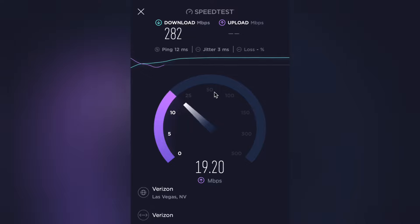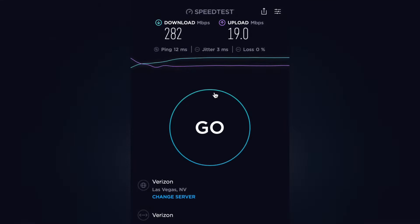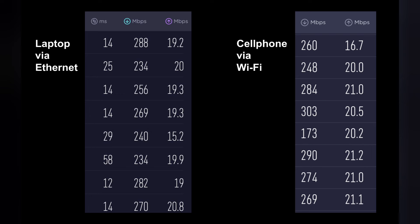For this speed test, I'm actually connected using an Ethernet cable to my laptop — I wanted to get a true indication of speeds. It is a tri-band router and it is Wi-Fi 6 compatible, but plugging in directly gives a true result. Here are a number of tests I conducted on day one. I was moving the router around the house in different positions to see if it was better or worse, and honestly it was pretty consistent.